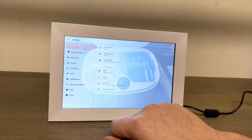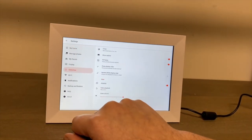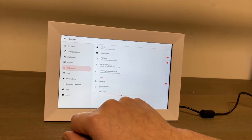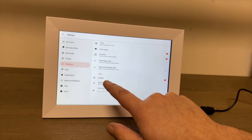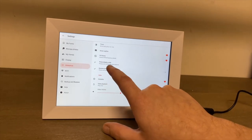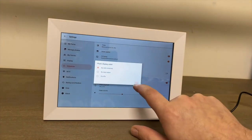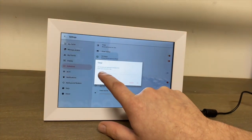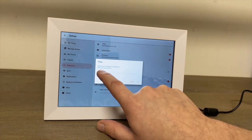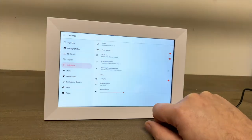Going into settings, I'd bet you can set a slideshow — it would be useless if it didn't automatically cycle through. Right now it's set to every 30 seconds, which to me is a little long. Let's put it down to about five seconds so we can see it cycle on video quicker.